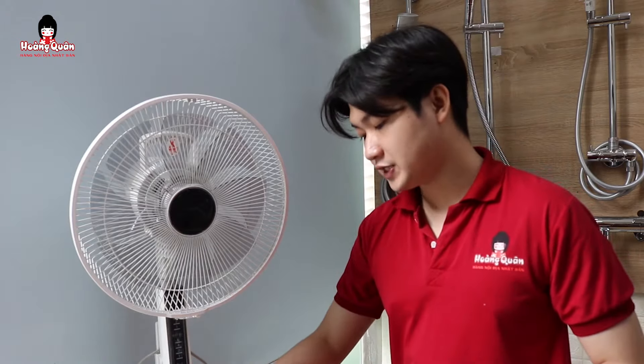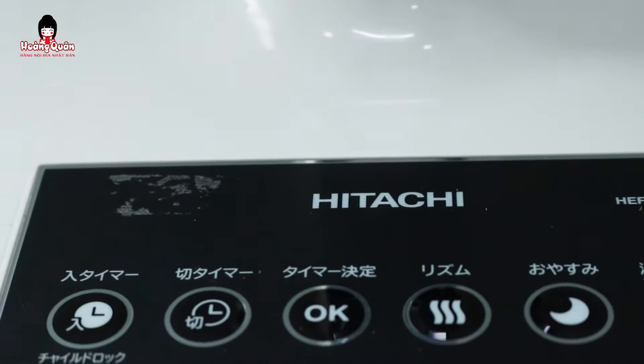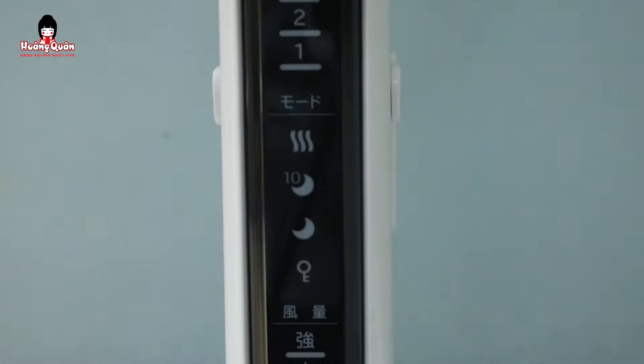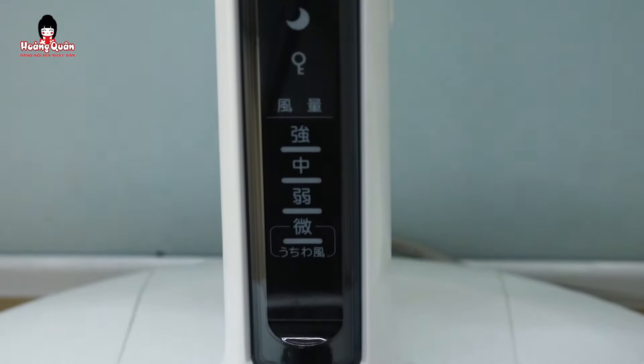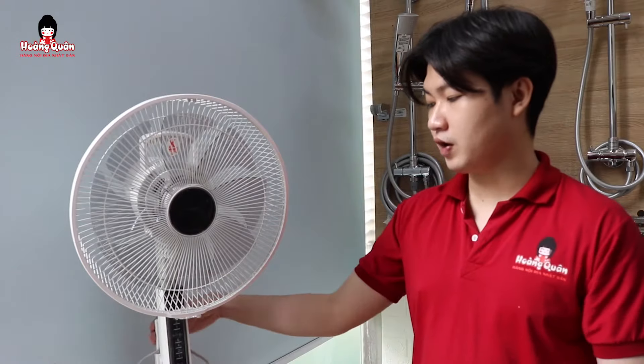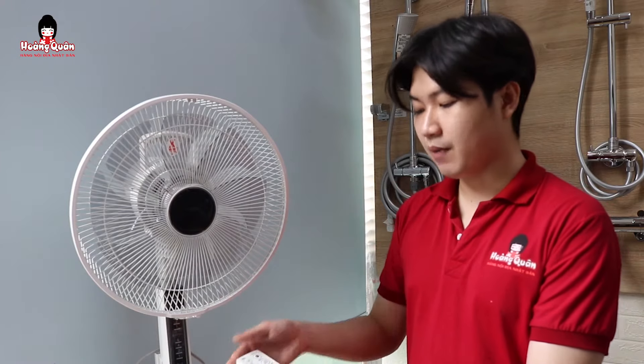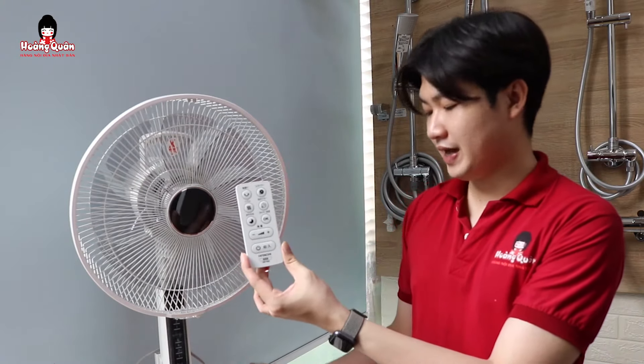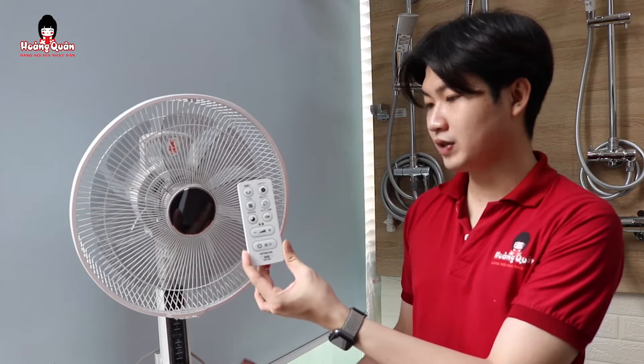Về phần mặt điều khiển thì sẽ được phủ lên một phần giống như là nhựa dẻo để tăng khả năng chống xỉn và tăng độ nhạy của phím khi chúng ta bấm. Còn phần mặt ở trên đây thì cũng được hoàn thiện từ một tấm mê ca để tăng khả năng chống xỉn và tăng khả năng hiển thị cho sản phẩm. Phần gioăng cũng được đồng bộ với phần chất liệu của thân quạt luôn.